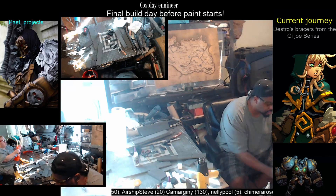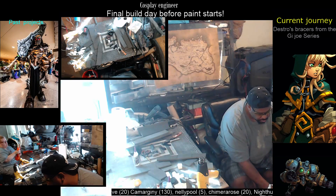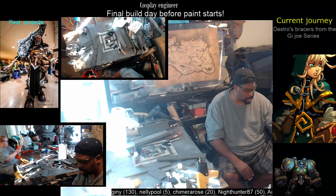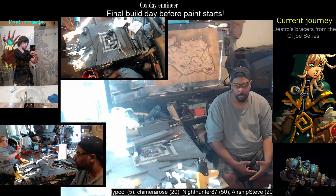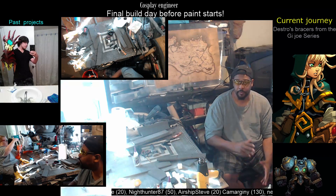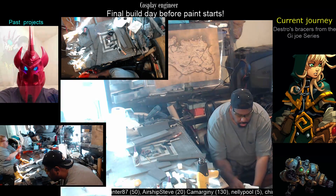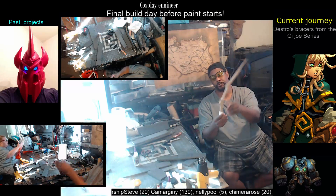Going along with the same lines as mechanical fingers and whatnot. I was playing around a little bit and I saw a guy on YouTube that created this mechanical finger extension. Pretty freaking ingenious. So I took his idea and added my own little spin on it. And this is basically it, right here.